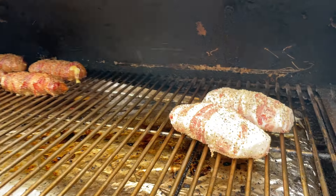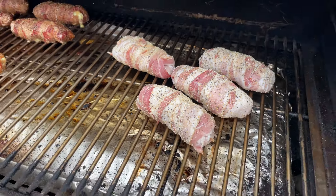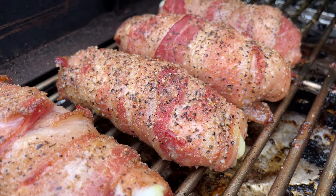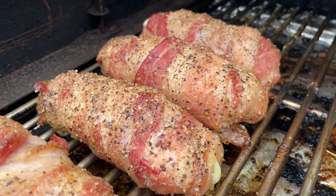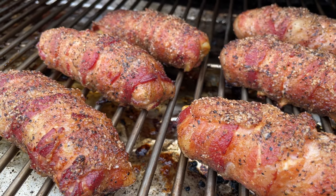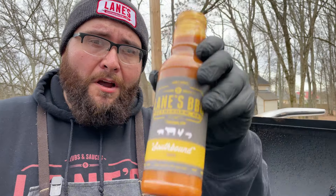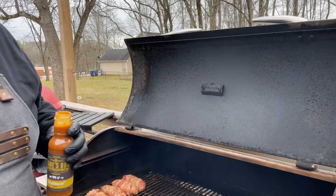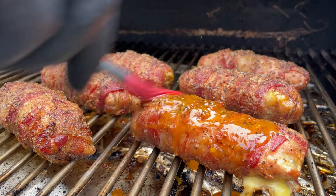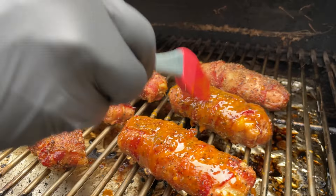We're going to let these go for about 45 minutes to an hour, really just until the bacon gets set and as crispy as you want it. Then we'll come back and brush a little bit of our Southbound on it. Our Cuban cigars are smoked — the bacon's about 90% of the way there. We're going to use our Southbound mustard barbecue sauce, go over the top and baste it. This is going to smoke and thicken up and tack up and become a perfect glaze for these smoked Cuban cigars.